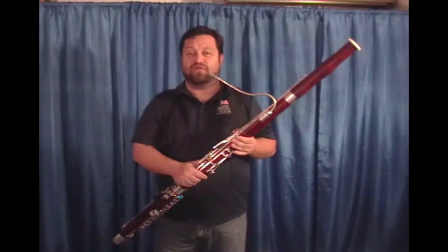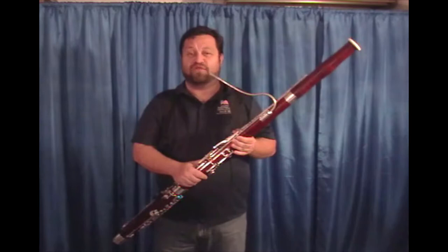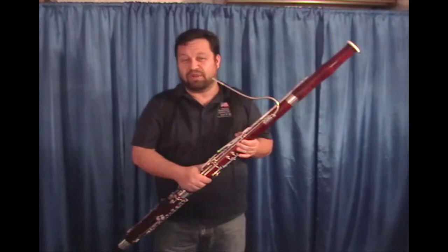What I really like about this reed is it has a good fast articulation speed with good response. It's got a good scale and good tone color throughout the range.